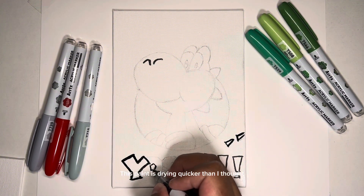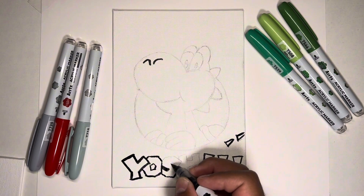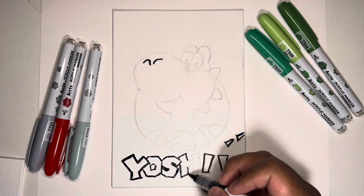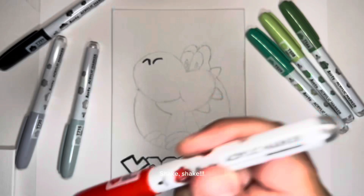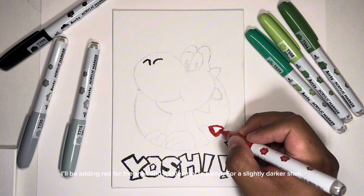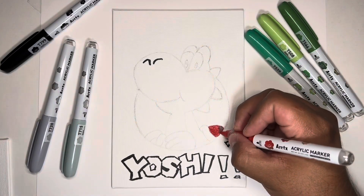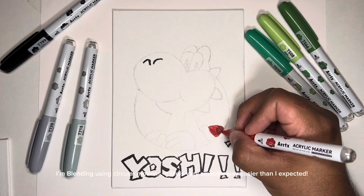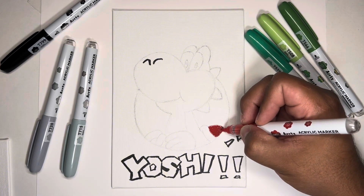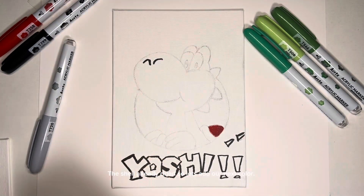This paint is drying quicker than I thought. I'll be adding red for the shell and a little gray to blend for a slightly darker shell. I'm blending using circular motions. It feels very smooth, way easier than I expected. The shell already dried, so let's add our next color.